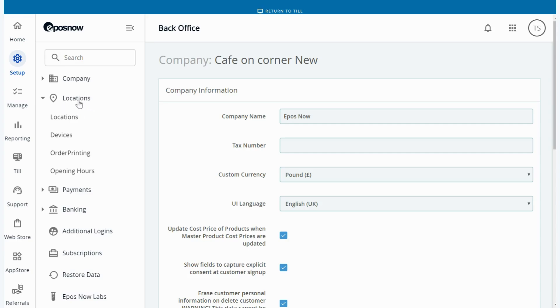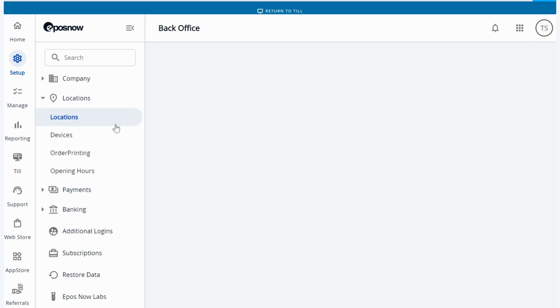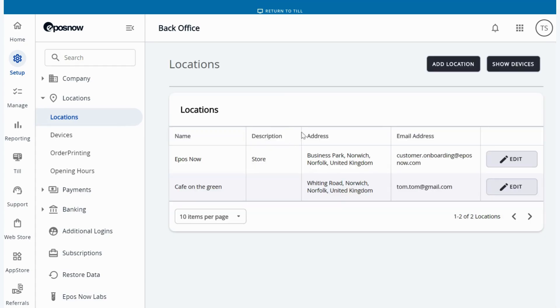After you've pressed locations, press locations again. You should see a location already in here, and you will need to press edit on the top one that you see.